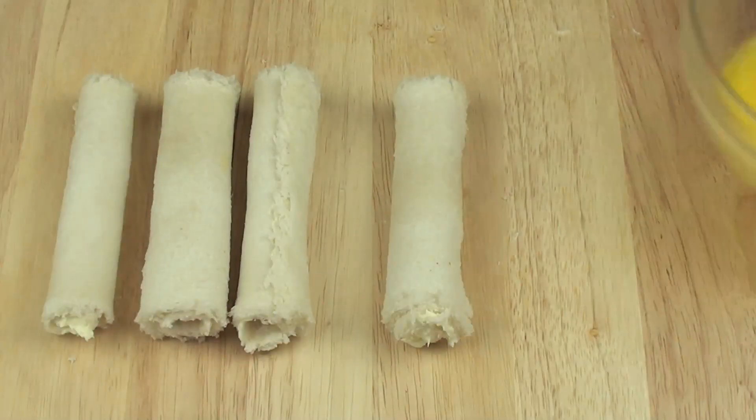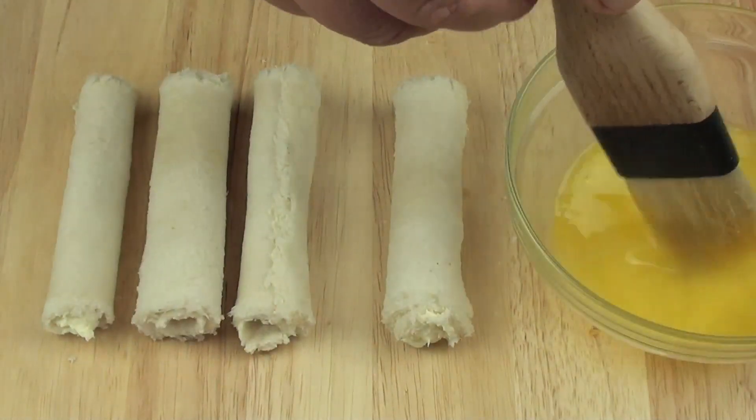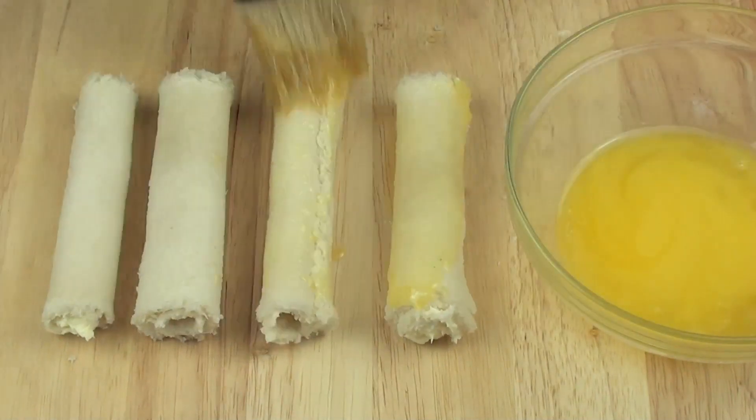Now that they are all rolled up, I have some butter here that I have just melted in the microwave, and using a pastry brush, get some of that butter and butter the outsides.